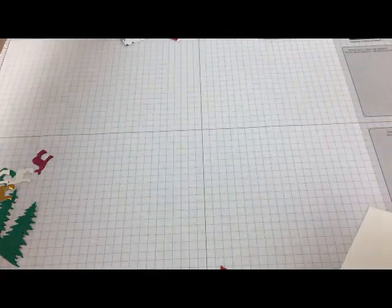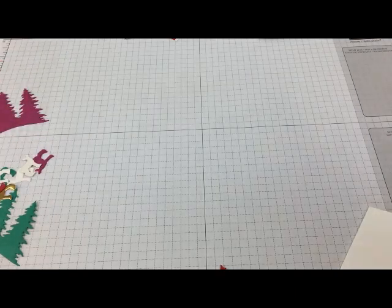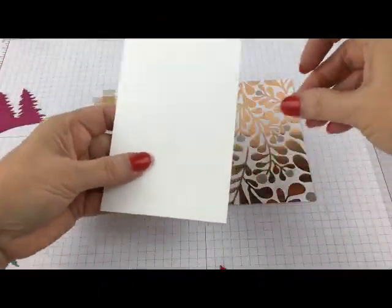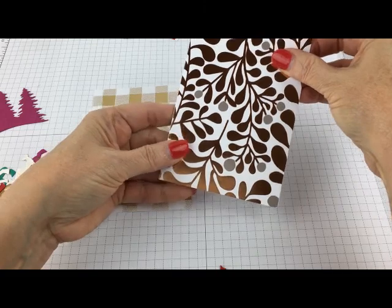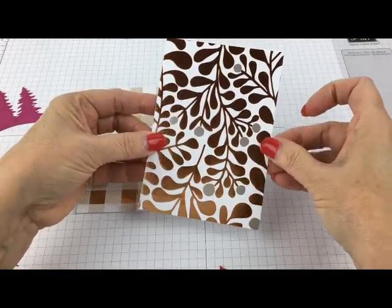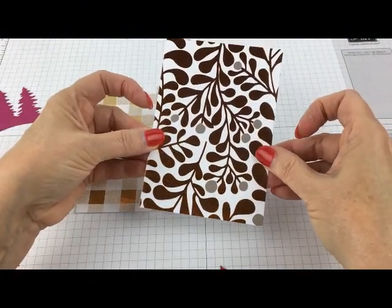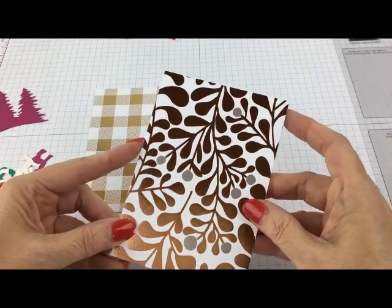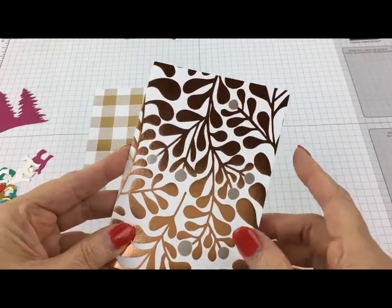My paper is cut three and a half by five inches plus a smidge. The actual card is three and a half by five inches. When I try to cut my paper at exactly the same size, sometimes the edge of my card is going to show, and I don't like that — it's not quite as professional. So I do three and a half by five on my front cover of cardstock plus a smidge. A smidge is bigger than a hair — maybe a sixteenth of an inch — just a little bit over so that it's always going to cover the card front.